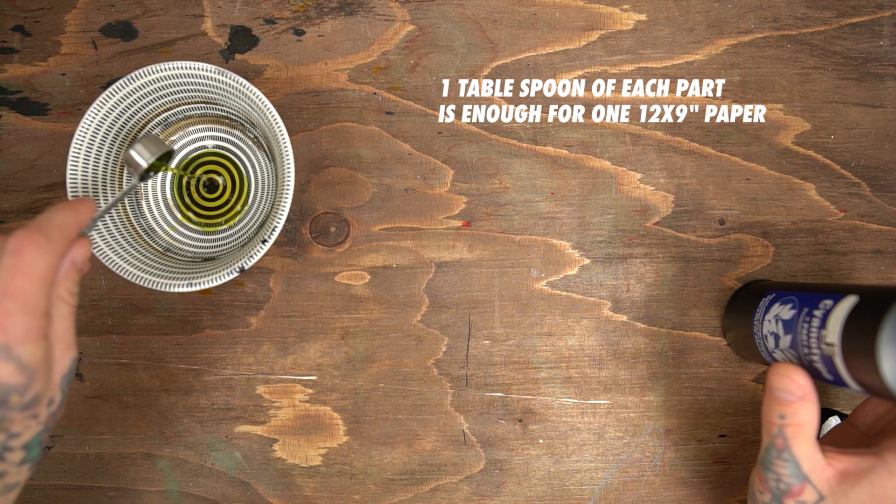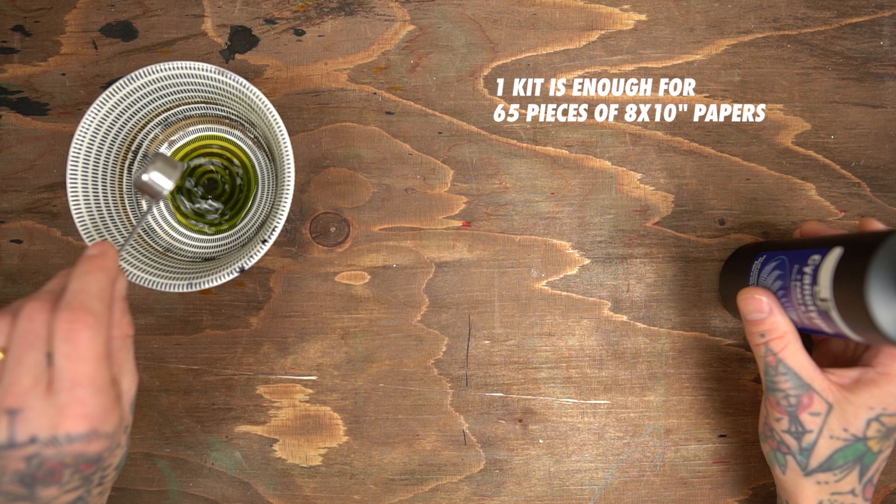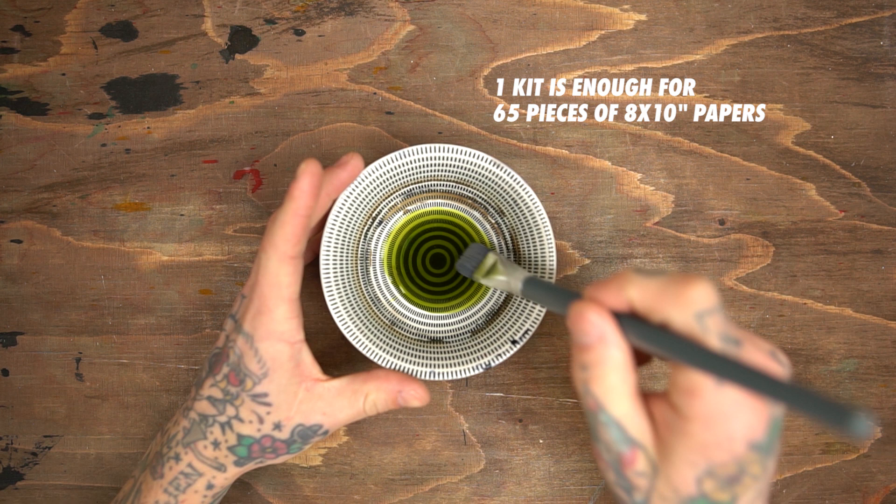When mixing, make sure to work in a dark area — I had to keep my lights on so you could see what's going on. Jacquard claim one kit contains enough chemistry to make approximately 65 eight by ten inch prints. With the kit comes excellent instructions for how to mix and store it for later use.